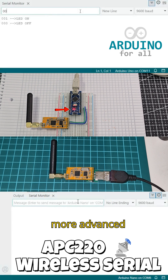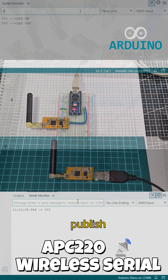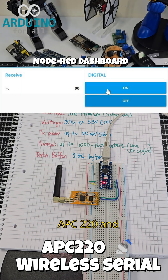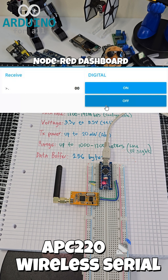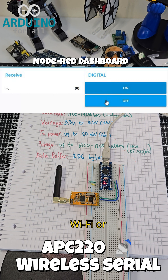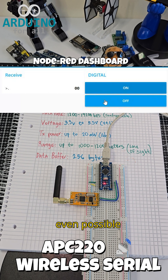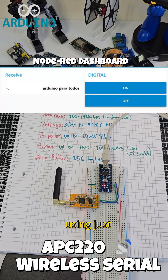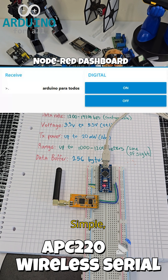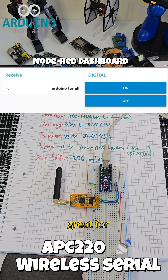Now here's a more advanced test. Using Node-RED on the PC, I can publish commands wirelessly through the APC220 and receive responses from the Arduino — all without Wi-Fi or Internet. It's even possible to make MCU-to-MCU communication using just these modules. Simple, robust, and great for remote control or telemetry.